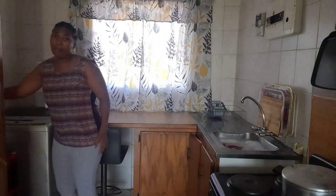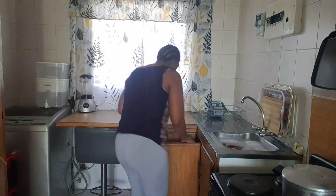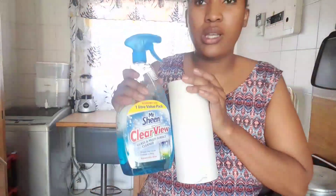Hi guys, if you've watched this far, thank you so much and continue to watch because right now I'm about to wash my kitchen window. I mentioned last time when I was cleaning the bedrooms that I wanted to buy this window cleaning tool, and I'm happy I got it. What I like about this one is that you can extend the length of the pole. I'm going to use what I always use for my windows to wash the kitchen window.